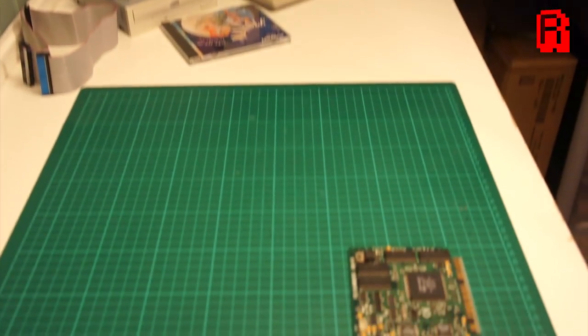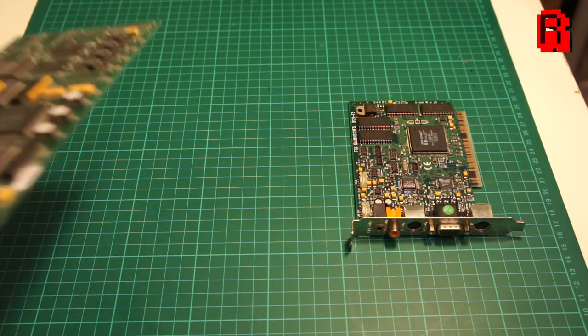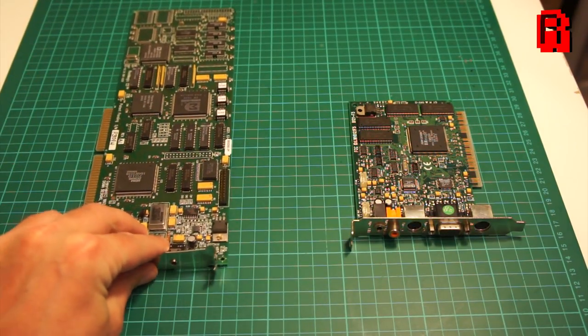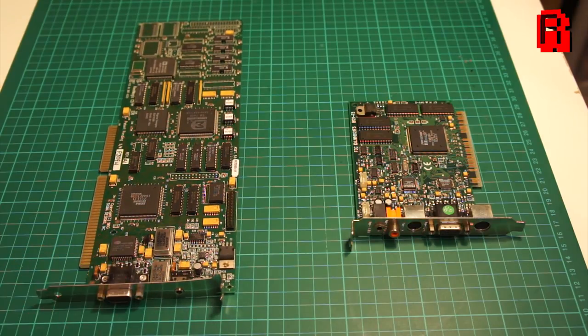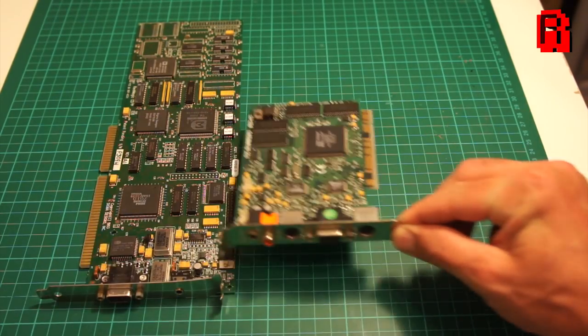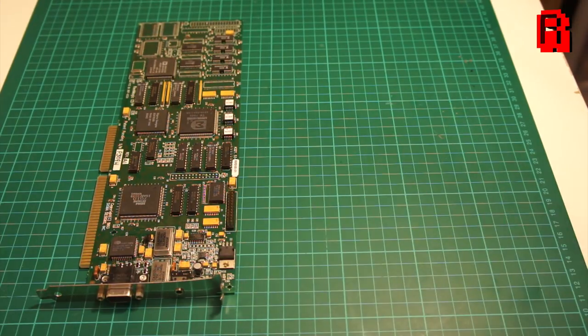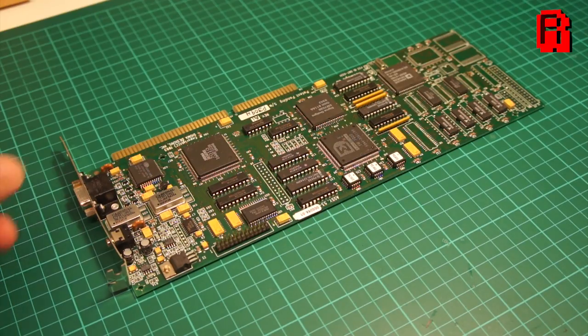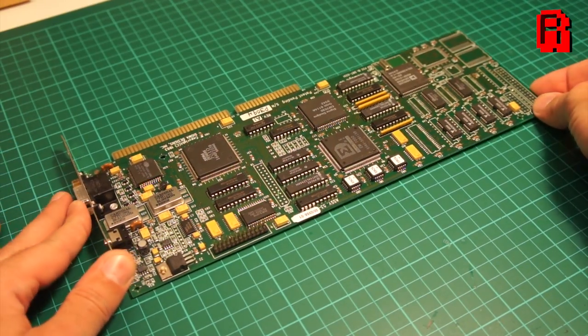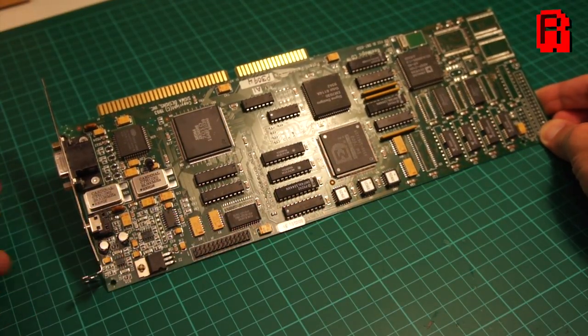Welcome back cave dwellers as we continue our multimedia upgrades and let's take a closer look at that Real Magic MPEG decoder card. As we saw earlier it's absolutely huge. For comparison, this card is a Real Magic Hollywood Plus - this much newer PCI card is completely dwarfed by the huge ISA card despite being much more powerful. A very visible example then of Moore's Law in action.